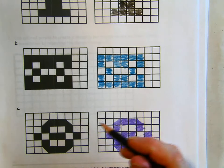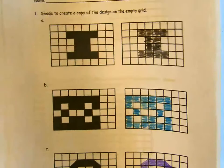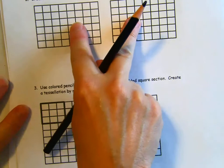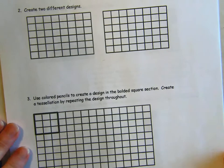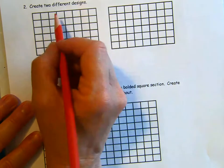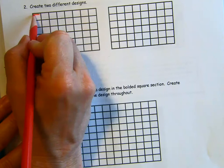So by counting our squares and looking very carefully to be precise, we are able to copy their designs. Now we're going to create two different designs of our own. I'm going to create a design, and you are welcome to do it with me, but you can also make your very own — yours doesn't need to look like mine. On their page, they always left at least one row completely empty. I think I'm going to do like an X on this first one.